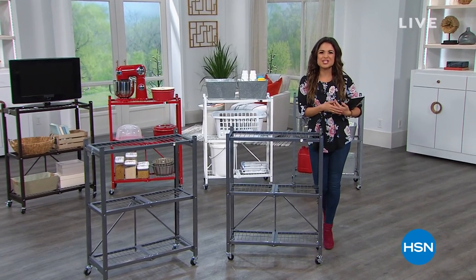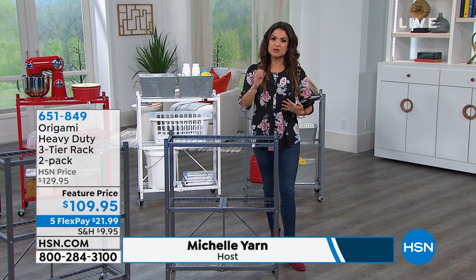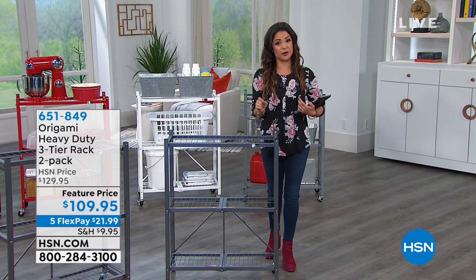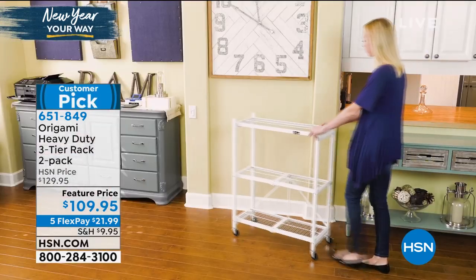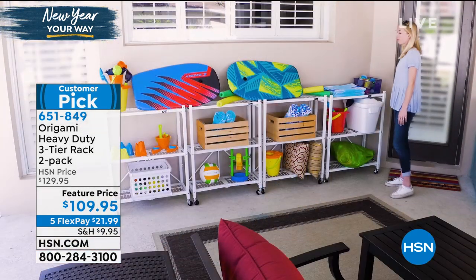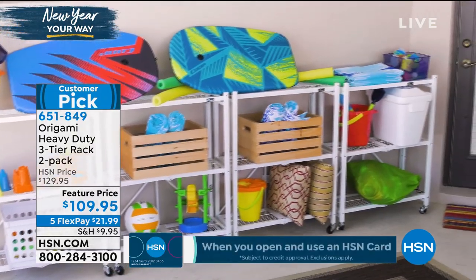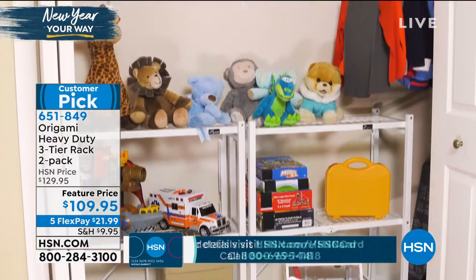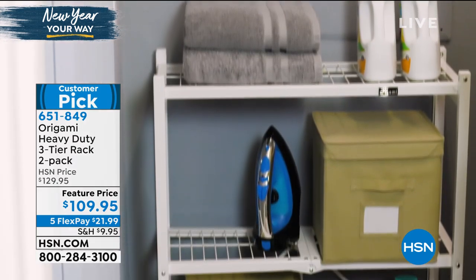Welcome back. We're spending this hour helping you get your home organized. Getting organized is one of the top New Year's resolutions. Origami is our number one selling storage and organization brand here at HSN. The main reasons: you need zero tools to put these things together, they're the ultimate in sturdiness being powder-coated steel, and you get gorgeous designer-friendly colors you can incorporate into your current home decor. This is the heavy-duty three-tier rack — a two-pack for $109.95.